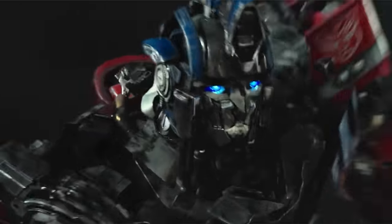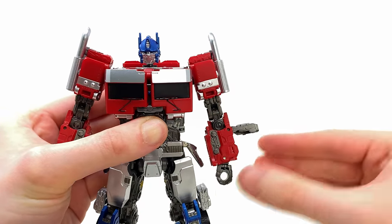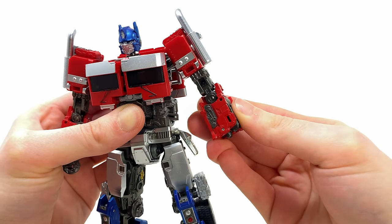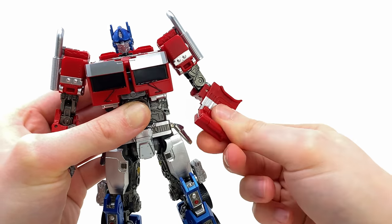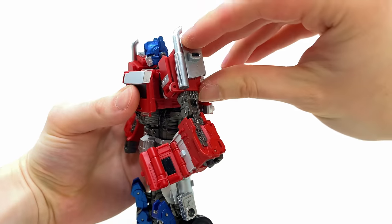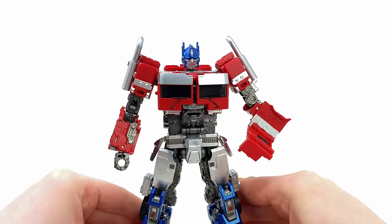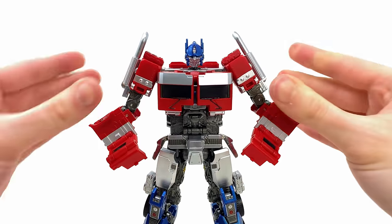With everything now wrapped up for Prime's robot mode, let's transform and roll out into truck mode. For the first step, grab a hold of this panel and extend it outwards. Take the fist and rotate it all the way inside this hollow cavity, then snap this section back over the top. Rotate around at the bicep and begin utilizing the multi-layered hinge joints to completely extend what will become the side of the truck. Spin around to the side, take a hold of this section, and swivel it right over the top of the bicep. Repeat the same steps for the other side.